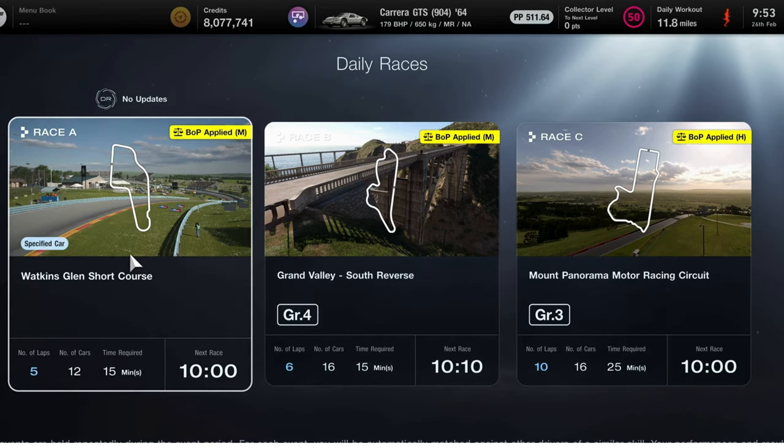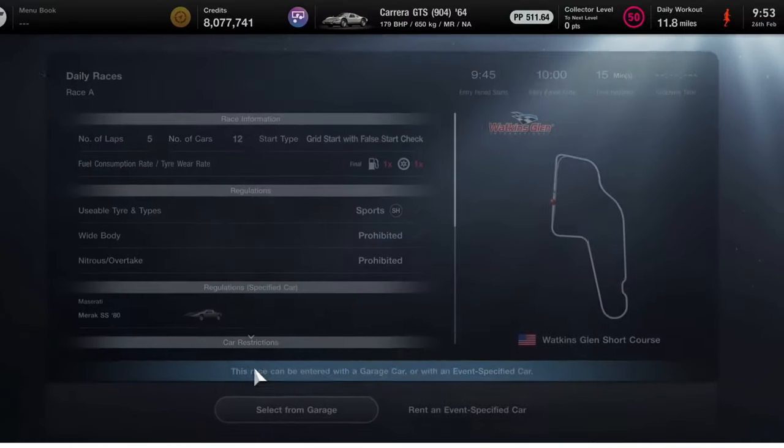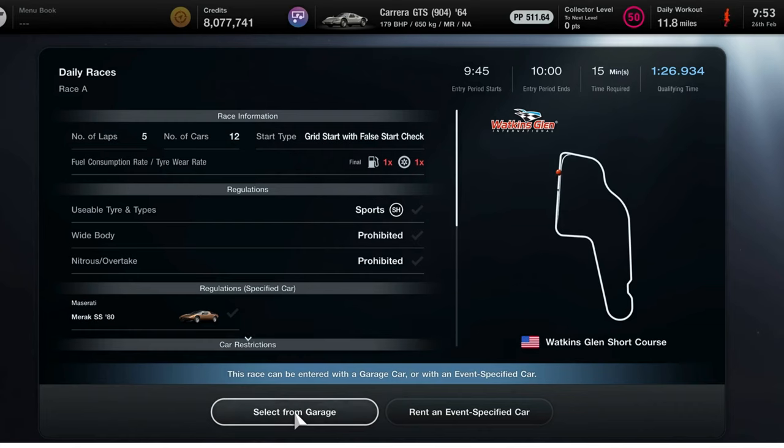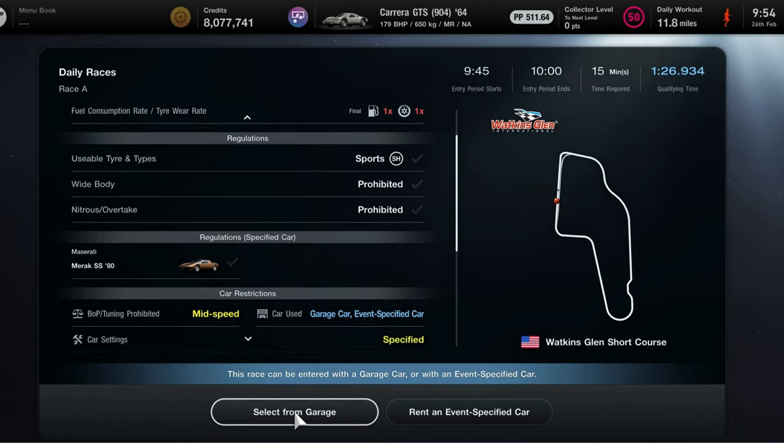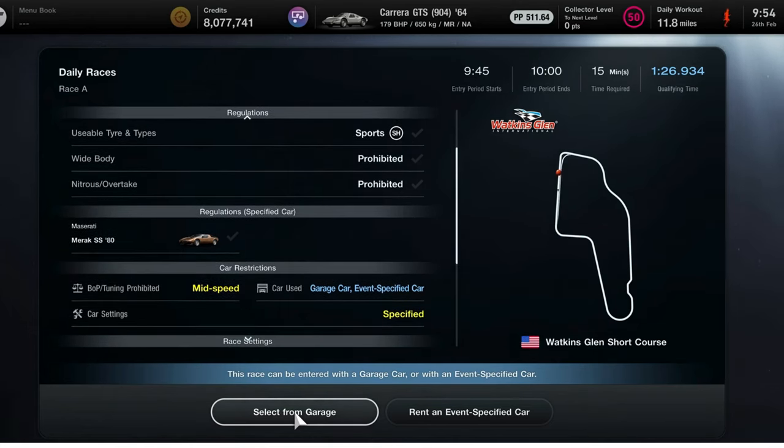Let's have a look at Race A first of all, in the specified car, which is the Maserati Marac SS from 1980. Now this car, to give you a quick warning, it very much likes to swap ends. So keeping the car with a neutral energy as much as possible, not doing big braking round corners, is going to be crucial. It's a five lap race with 12 cars. It's a good start with false start check, one on fuel and one on tyres. Car settings are specified but you can use your own car from your garage.